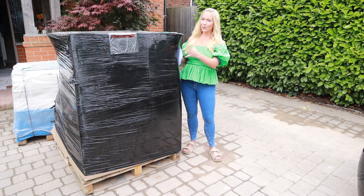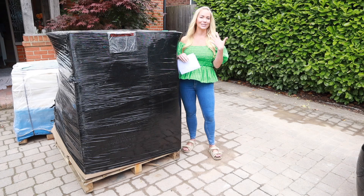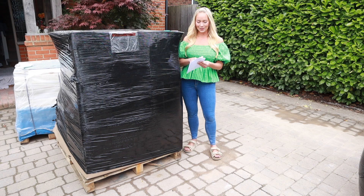So when you order a palette, you can actually see what is included in it, but you don't know why it was returned, so you don't know for sure how well it works. Sometimes people just return it because it's an unwanted gift, it might have a chip on it, or it might actually not work. So we're going to open it up, see what we've got, and see if any of it works.